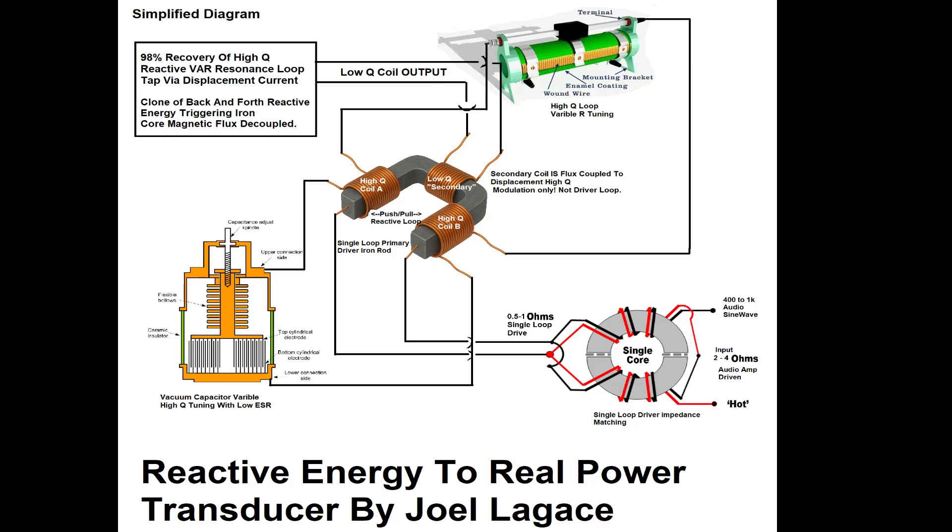Importantly, this loop is not a passive core — it is actively driven by a sine-wave source and has electrical conductivity, forming part of the energy pathway itself. A low-Q coil wound along the same iron structure acts as a conventional transformer-style secondary.